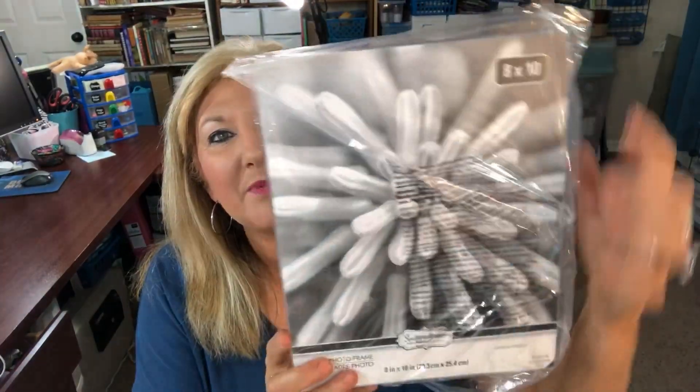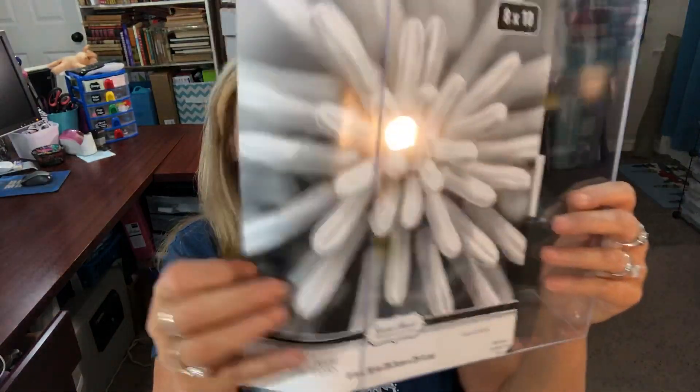So what we're going to do is we're going to take these three — they're acrylic frames, they're 8 by 10, and they're the kind that stand on their own. I'll show you real quick — you have this ability to slip your picture in here.